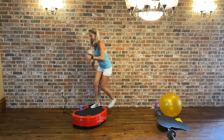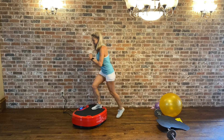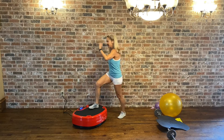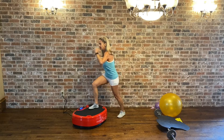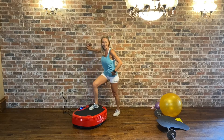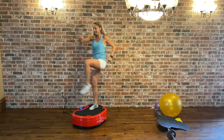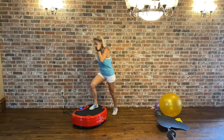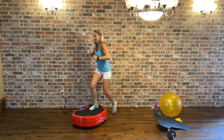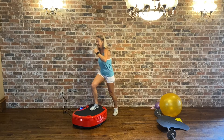Last 10 more seconds. Last 5. And jog. Make sure that all your foot is on the power plate. Ten more seconds.